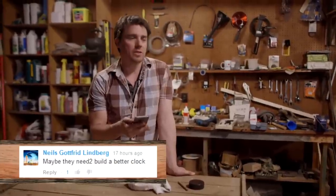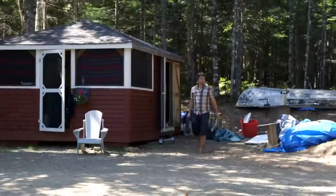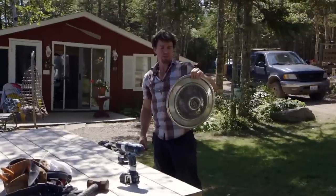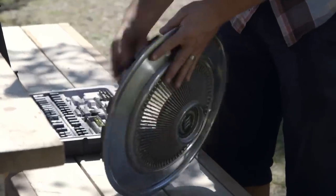Niels Gottfried Lindbergh suggests that we build a clock. We do need a clock for a workshop — it's a pretty good idea. I'm just trying to gather up all the supplies I need to take this hubcap here and turn it into a clock. I thought it looked kind of cool and we could use a clock to keep Kevin on time for work.